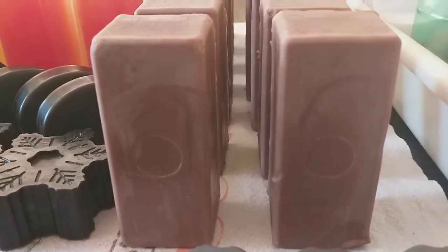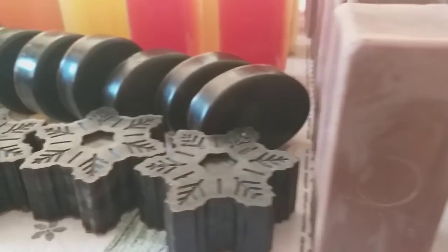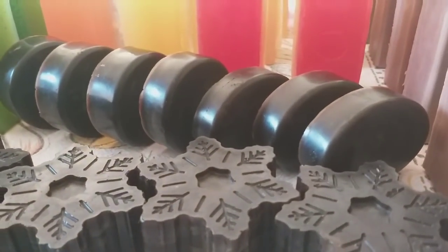Não tem lauril? Vai colocar shampoo. Eu dou sempre as outras possibilidades para vocês fazerem.